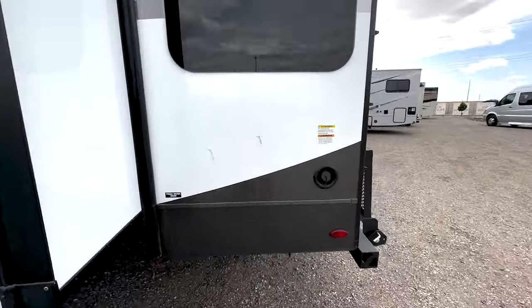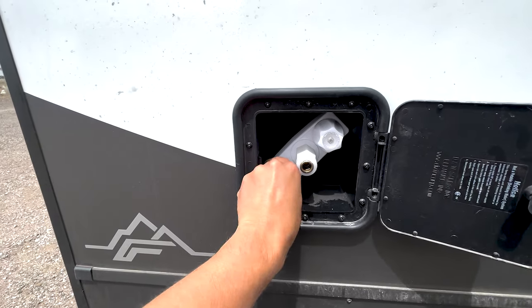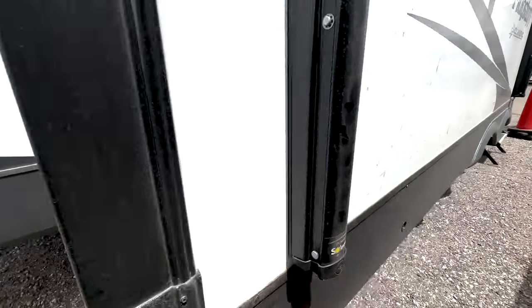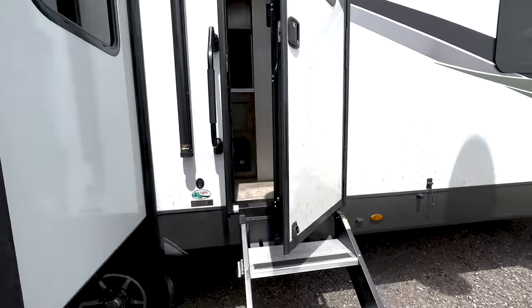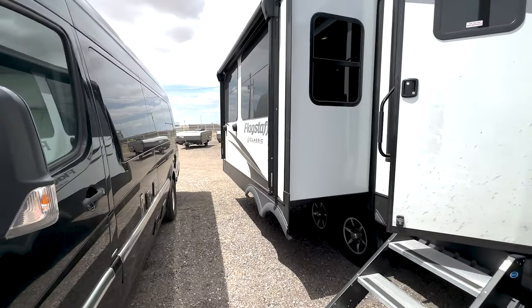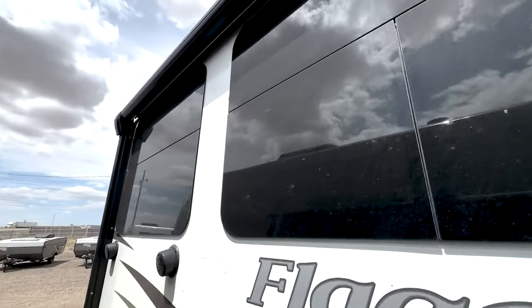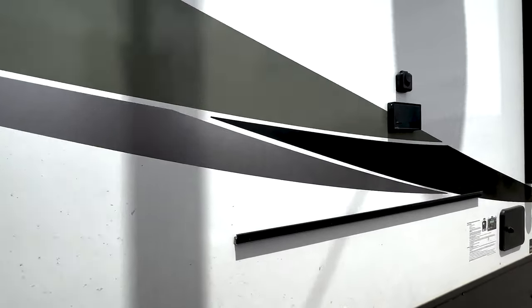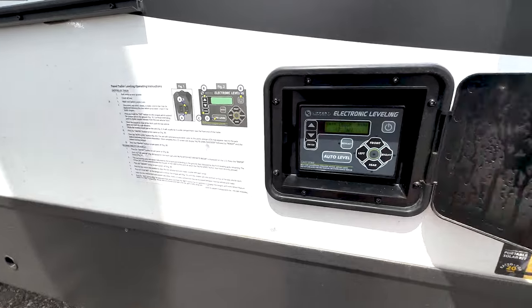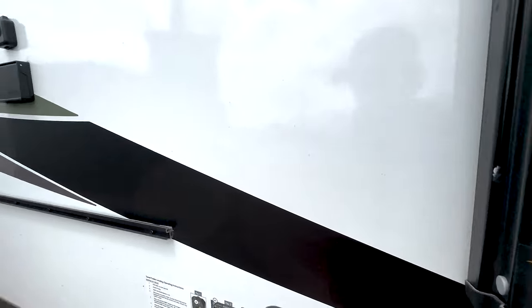Flagstaff definitely doesn't cut corners — it's probably going to be my favorite brand on the lot that we carry. There's the connection for the hose, hot and cold water, and outdoor speakers. We still need to clean it since it just got shipped from Indiana. It also comes with an upgraded awning with a cover, which is great for New Mexico heat. The auto-level is right here — you just push one button and it levels itself. Usually tow-behinds only come with stabilizers, but this one has the full auto-level system.